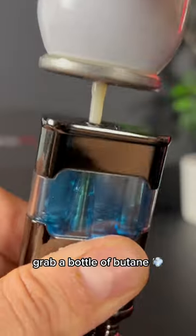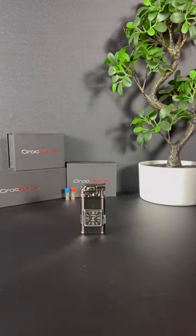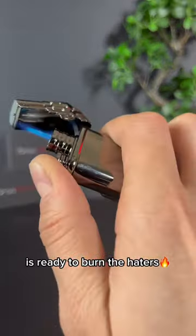Step 2: Grab a bottle of butane and proceed filling up the tank. Step 3: Let it sit for a minute or two, and your Platinum Clock is ready to burn the haters.